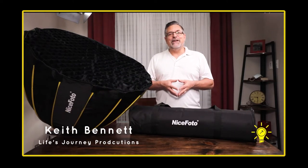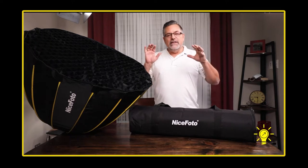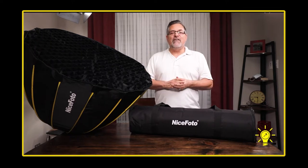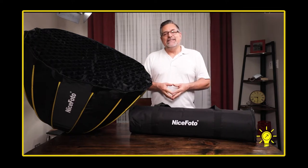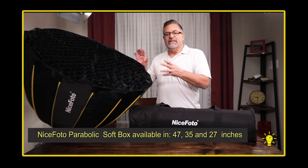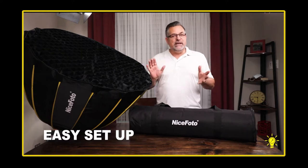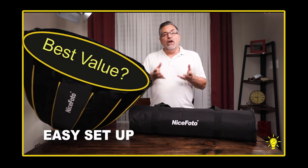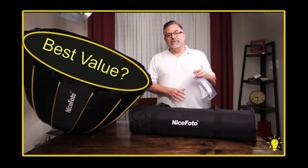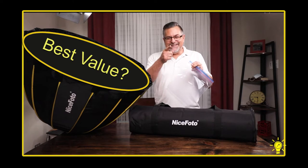Hey, it's Keith here at LifeJourney Productions Studios, and we're going to take a look today at an overview of the NicePhoto Parabox Softbox with the Bowens mount. It's available in 47, 35, and 27 inches, and this is the 35 we're going to take a look at. It's easy to set up, and it may just be the best value out there for your studio — with the exception that we need to add a 5-gallon Ziploc bag, and we'll talk about why right after this.